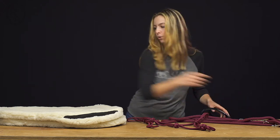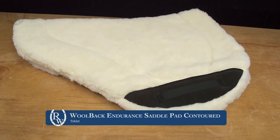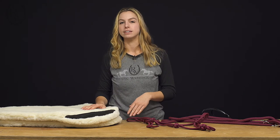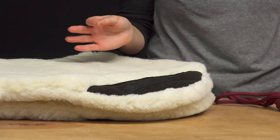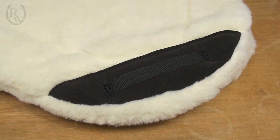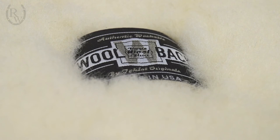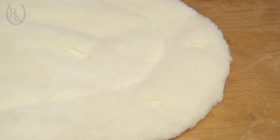Last but not least, we have the Toklat Woolback Endurance Saddle Pad in the contoured style. My family has about four or five of these. The Woolback material is really natural and very moisture-wicking — it doesn't hold the heat, it dissipates it well, so your horse isn't soaking wet with sweat but just kind of moist overall, which is a good sweat pattern. Since it's natural, most horses don't have a sensitivity to it, so it's hypoallergenic.